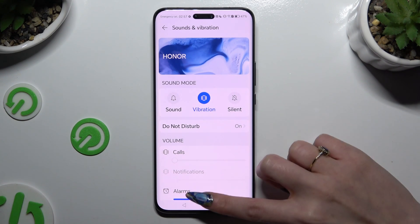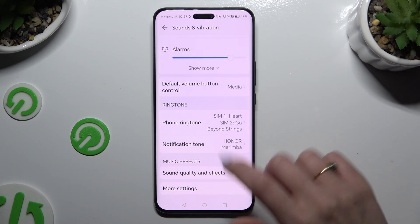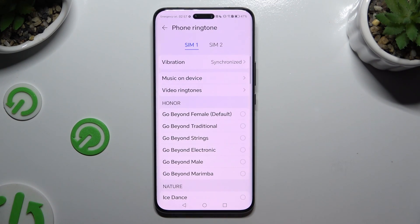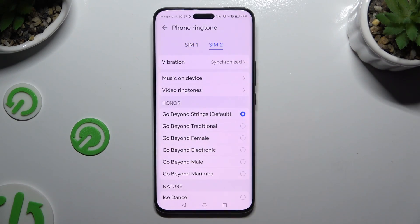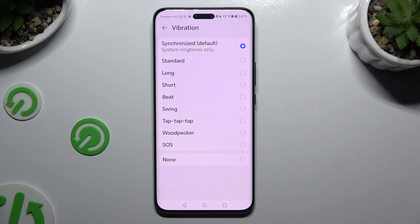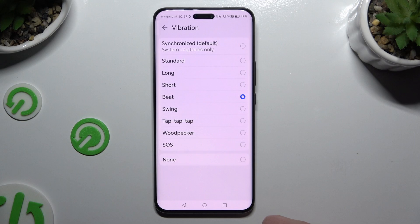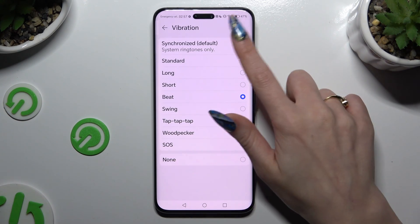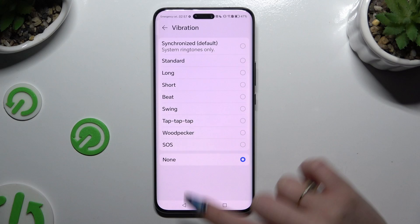When you're finished, scroll down and click on Phone Ringtone, then tap on the vibration section for SIM 1 and SIM 2. Apply a perfect pattern for your incoming calls — you can select Synchronized at the top, or disable it by hitting None.